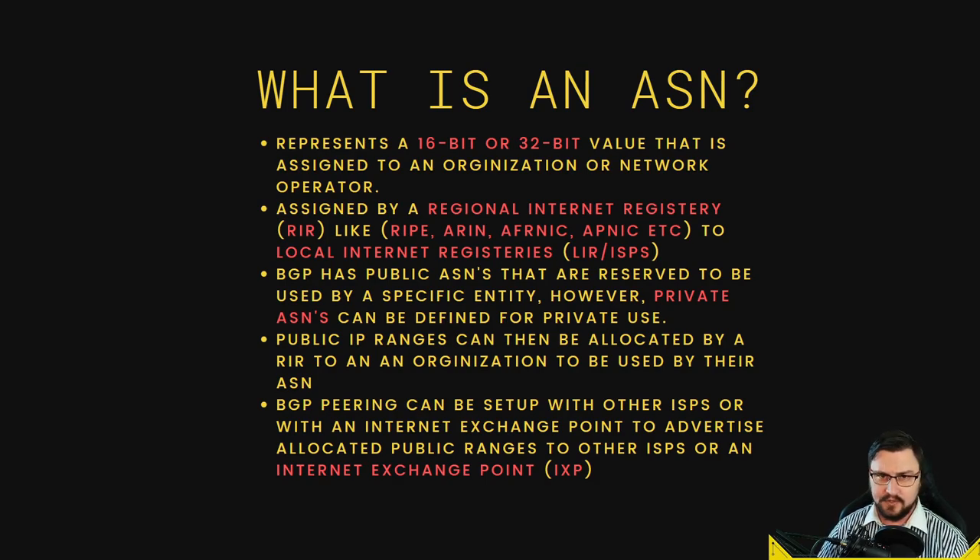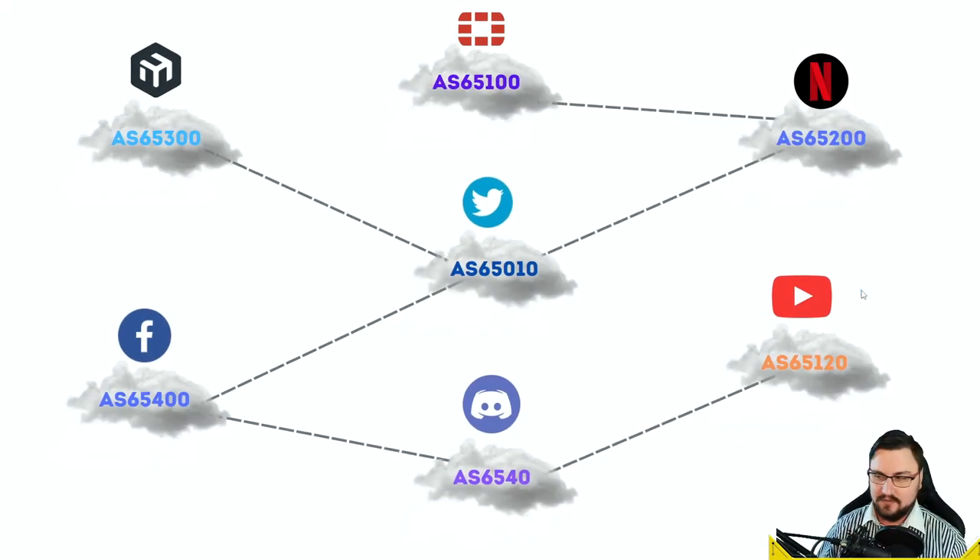At an internet exchange point, they'll connect with BGP to you — you give them your ASN, they give you theirs. You advertise all of your public IP ranges to this exchange point so the rest of the globe can figure out how to reach you. They'll typically talk to you about IP transit, which is just so that IP traffic can pass through their network to get to you. That's essentially how the internet works: exchange points, ASNs, and public IP ranges.